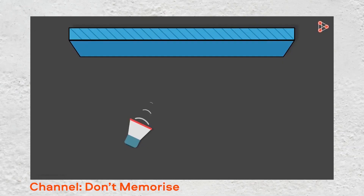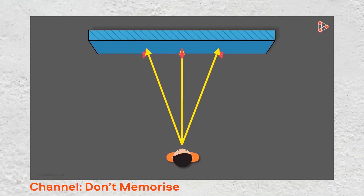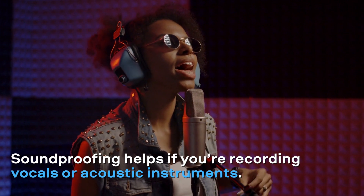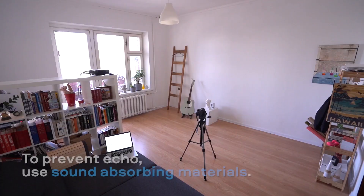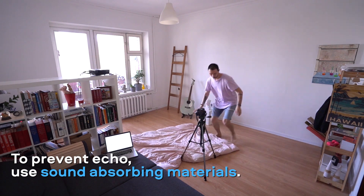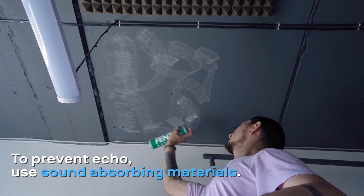Soundproofing. If you're listening to your music on studio monitors, it's essential that the room you're working in has no echo because it will distort your perception of the sound. You may also want to soundproof the room if you're recording vocals or acoustic instruments. To prevent echo, use sound-absorbing materials — put a rug on the floor and hang acoustic foam panels on the walls and the ceiling. That will do the job.